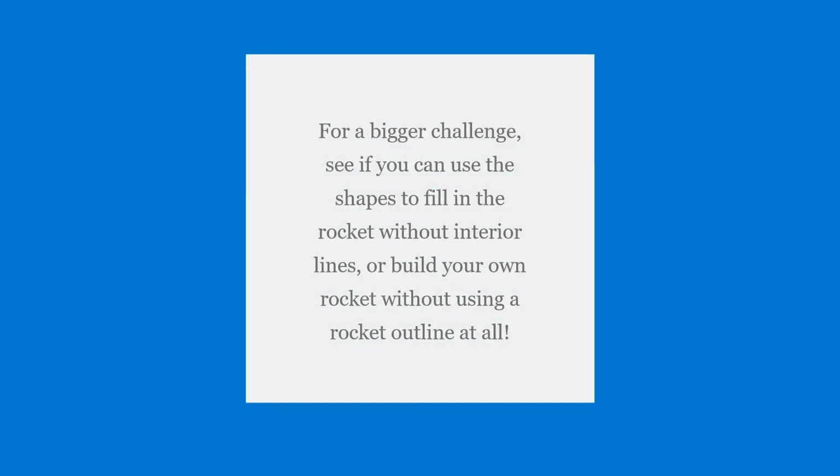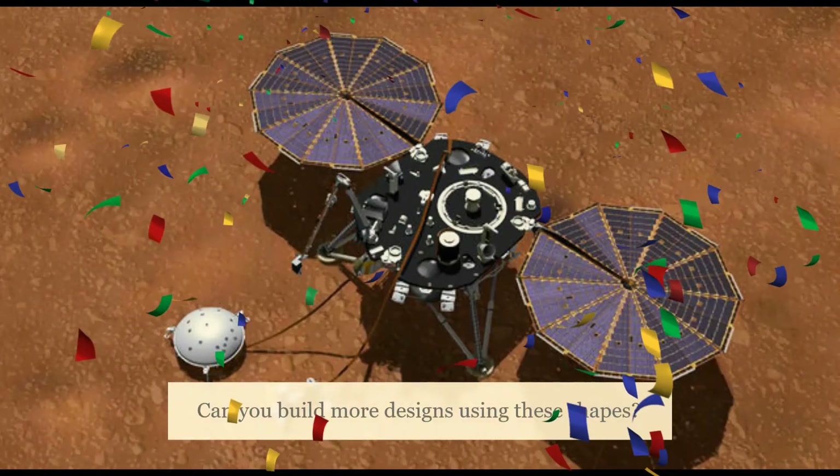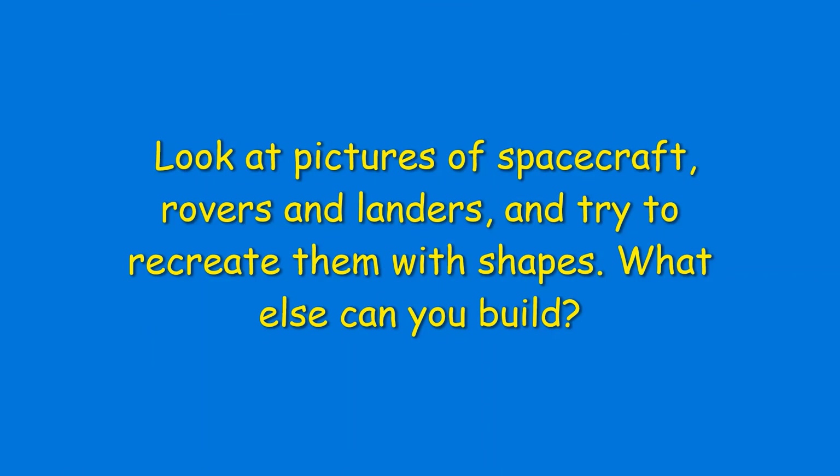Challenge yourself. For a bigger challenge, see if you can use the shapes to fill in the rocket without interior lines, or build your own rocket without using a rocket outline at all. Can you build more designs using these shapes? Look at the pictures of spacecraft, rovers, and landers and try to recreate them with shapes. What else can you build?